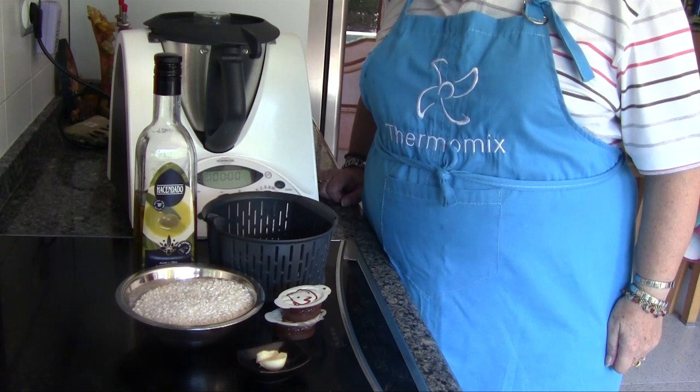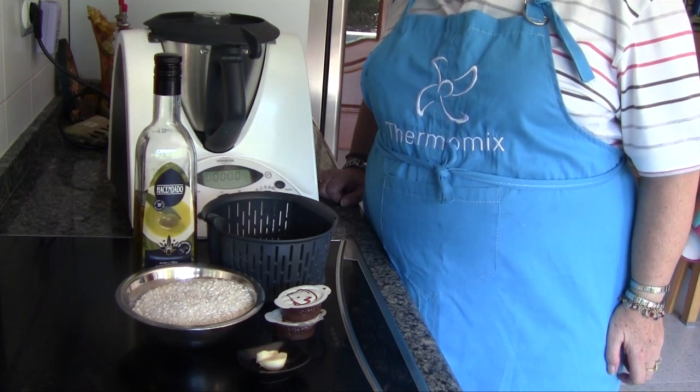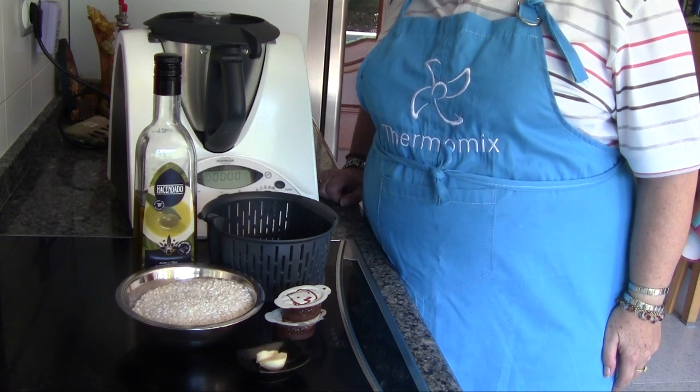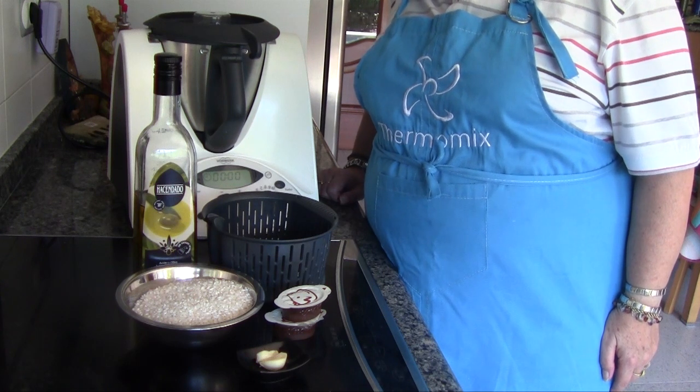Hello, I'm going to make an arroz para guarnición, which you can use to accompany some meat or some fish, or for example, an arroz a la cubana, which is what I'm going to do today.